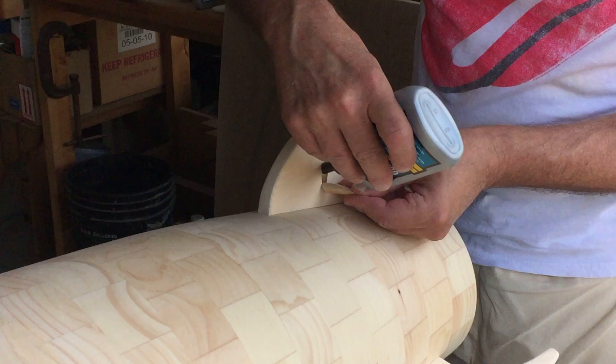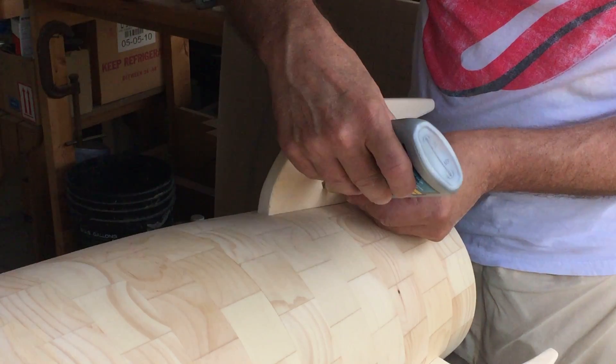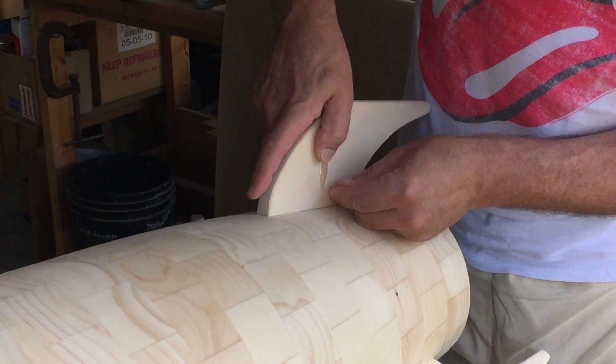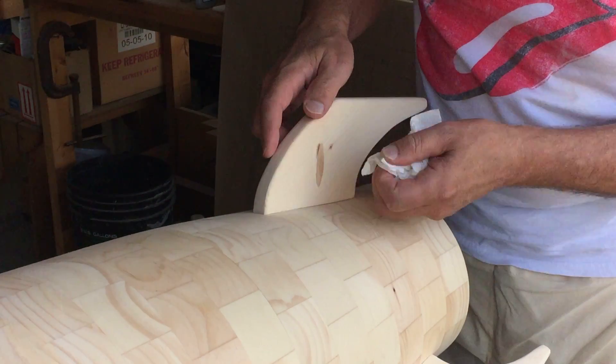I used some plugs to fill the pocket hole screws. Once the glue dried I cut them off and sanded them flush, and that takes care of covering up those holes.